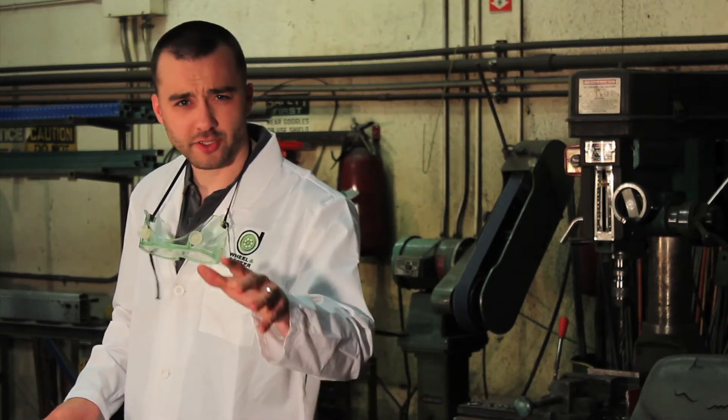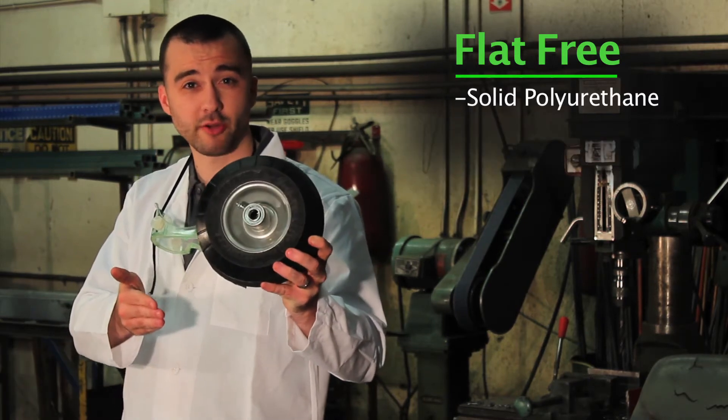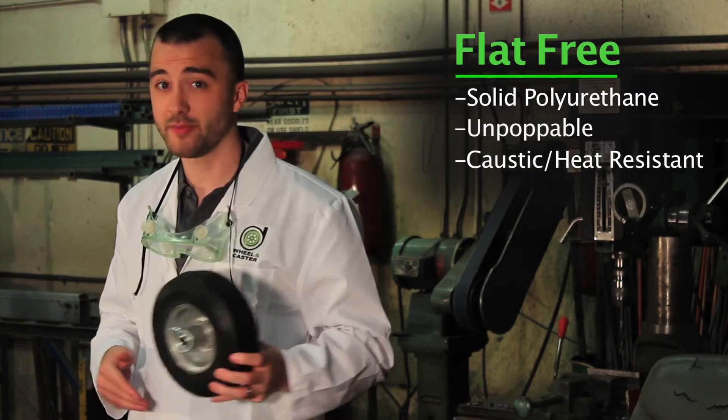The boys in the lab said not good enough, and turned to legendary castor designer Samuel J. Flatfree for a solution, and what he provided was better than what we could have hoped for. The flat free tire looks like a pneumatic, but is actually solid polyurethane and therefore unpoppable. It's also more resistant to caustics and extreme temperatures.